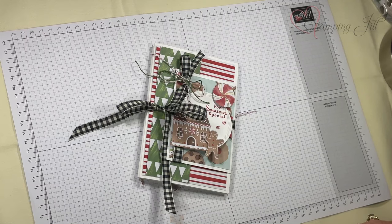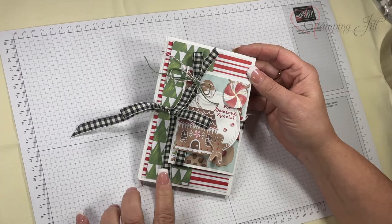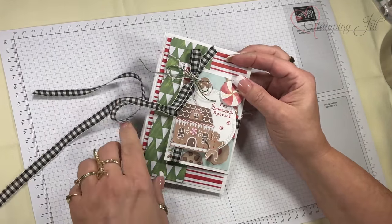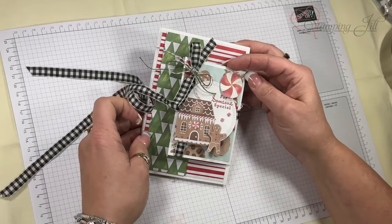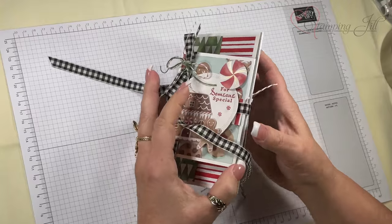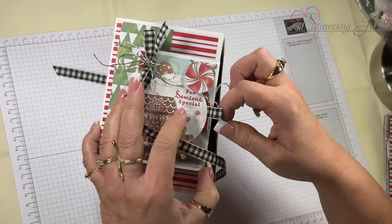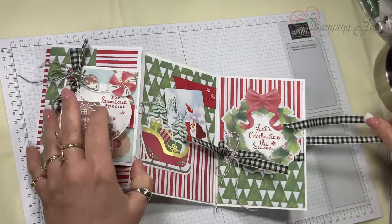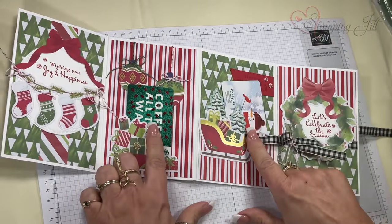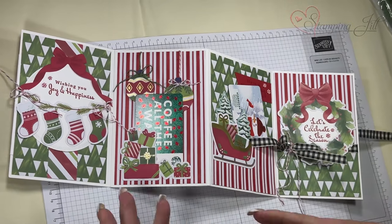This is the project I'm going to show you how to create today. I've used memories and more cards along with the pack called 'A Little Bit Festive.' It opens like this — the ribbon has to come out — and it opens to reveal a double gift card holder.